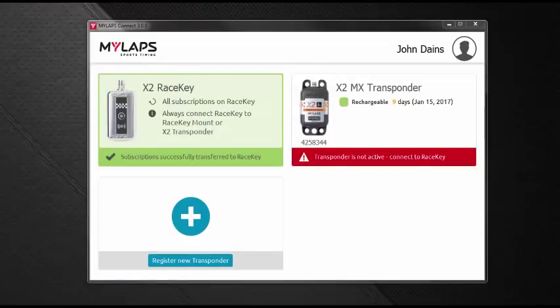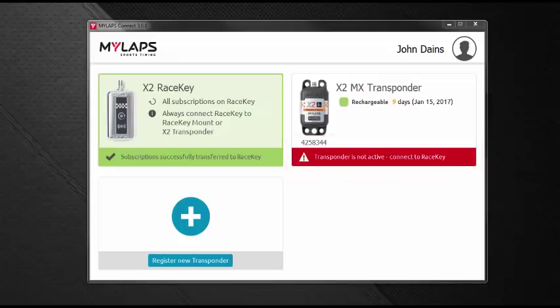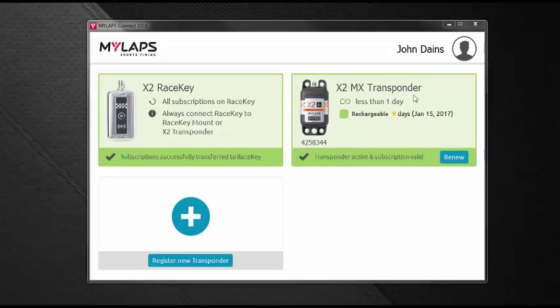Now that the subscription file has been transferred to the race key, we need to connect the race key to the transponder. Before we do that, let's look at the red bar under our transponder — it indicates the transponder is not activated and not ready to use. I'm going to slide the race key into the back of the transponder. A green bar appears around the transponder, meaning the race key is communicating with it. The red bar went away, showing we're activated and ready to use.